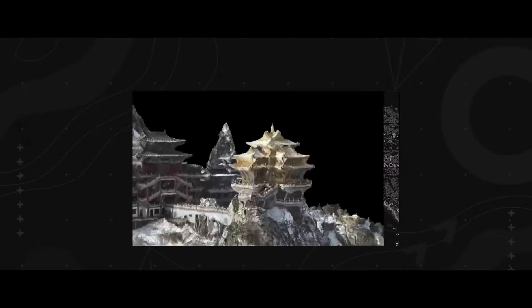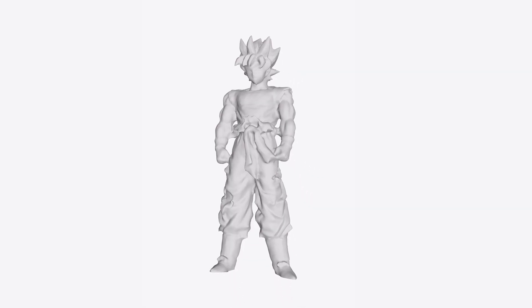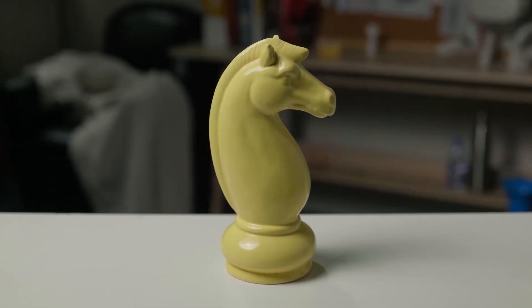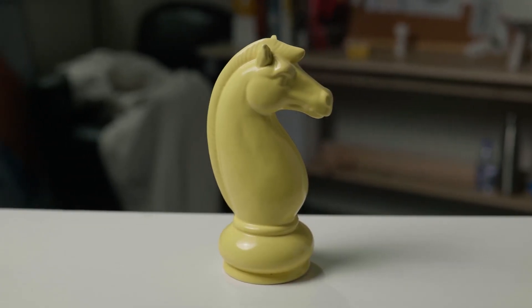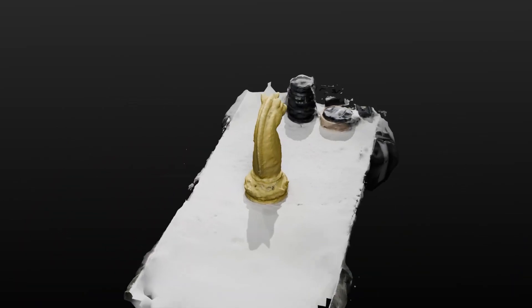Photogrammetry has always been powerful, but also a bit slow. The process works by matching overlapping details in photos, turning that data into a 3D point cloud, then building a mesh and projecting textures. The catch is that smooth or featureless surfaces don't give the algorithm much to work with, so you often end up with broken or noisy models.